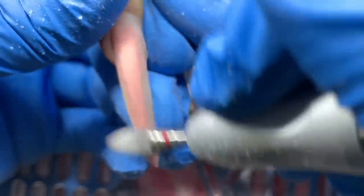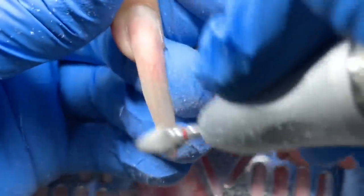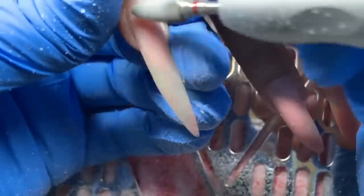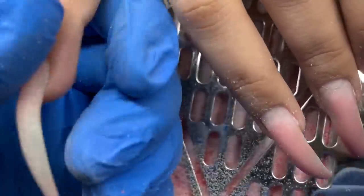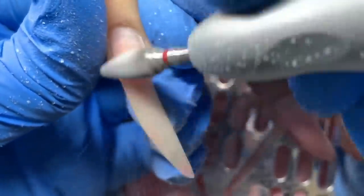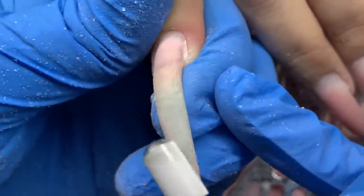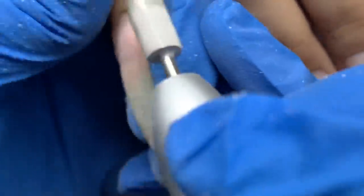Next I'm using the red baron bit from Atwood Industries on the highest speed my e-file will go. The e-file I'm using is the Melody Suzy Sparkle rechargeable e-file — I did a review on that and I'll put a link below. It's more affordable than something like your Kupa or medical-grade e-files, but it's worked really well for me — I've been using it about five months now. I definitely recommend it. I use that aggressive bit to take the product down a whole bunch.